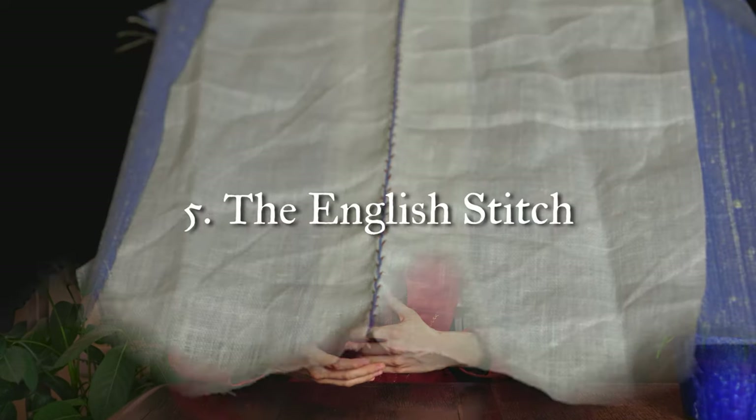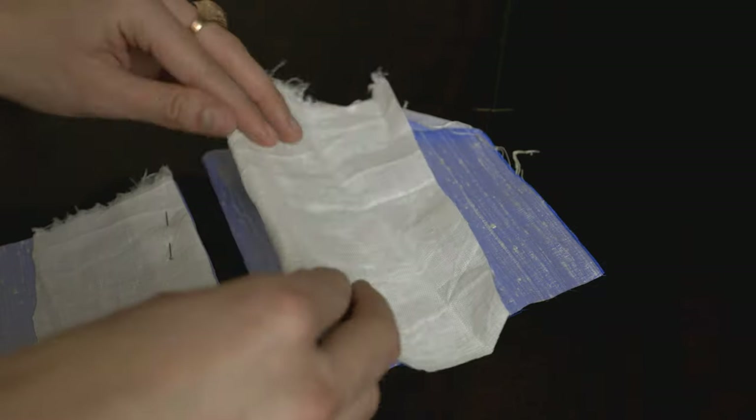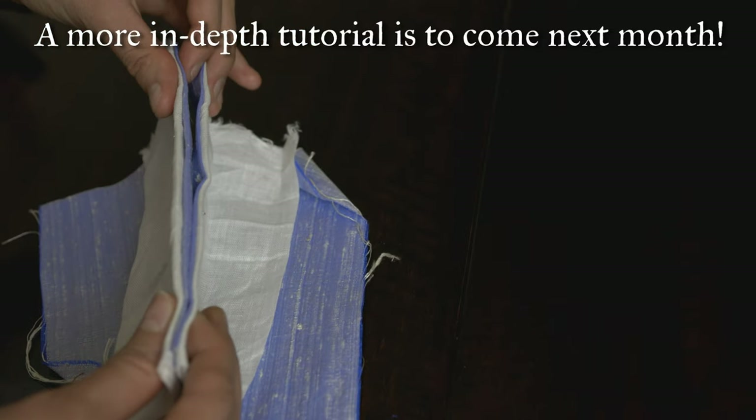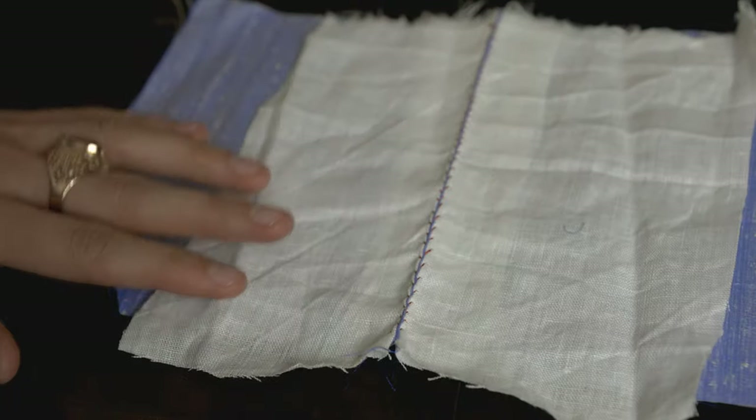The fifth technique is a stitch I actually left out of my essential hand sewing stitches video: the English stitch. The English stitch is used quite extensively throughout 18th century construction in particular. It is essentially a great way to put two constructed pieces together and serves as a wonderful alternative to the back stitch. For an 18th century bodice back, for instance, you create all your back pieces and then English stitch them together, ending up with a strong and sturdy seam. It's also quite satisfying because your garment seems to come together and take shape quite early on.